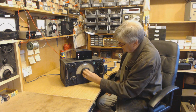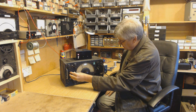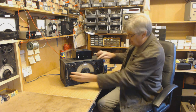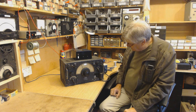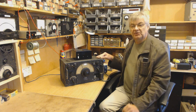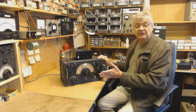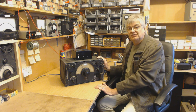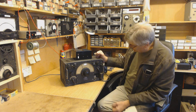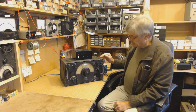Yeah, magic eye tuning indicator, which works nicely on this one. I've replaced the capacitors in here and done a little bit of work on it. I've built the audio amp inside here. And I've done it sympathetically - I haven't wrecked the chassis, I haven't drilled holes everywhere and ripped stuff out. So yes, that's that. Might show you inside this one in a minute.